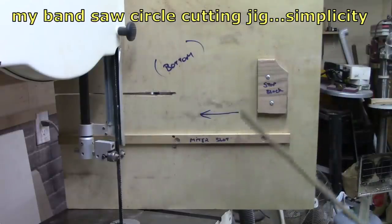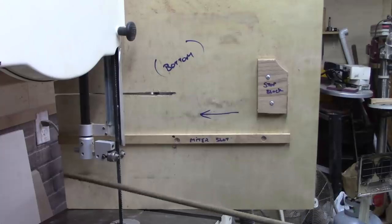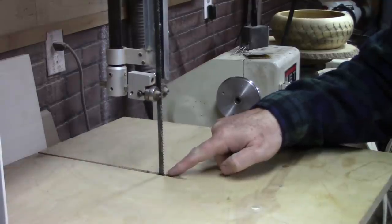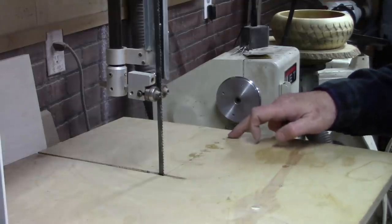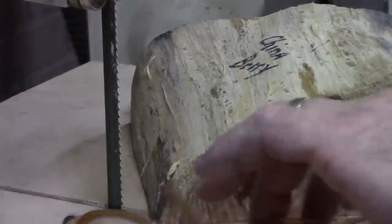This is something else I get a lot of questions about — this is the bottom side of my bandsaw circle cutting jig. That's the miter slot guide that goes right in the miter slot, and that is the stop block which stops the whole thing at a certain point from moving forward any farther, as you'll see. You draw your line 90 degrees out from the blade from the very front tip of the cutting edge, and you drill your holes about a half inch apart if you're using quarter inch dowels like I do.